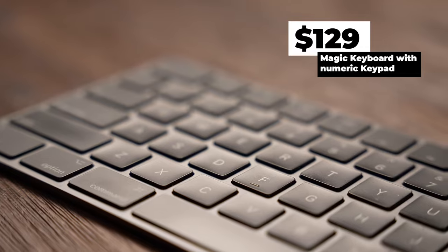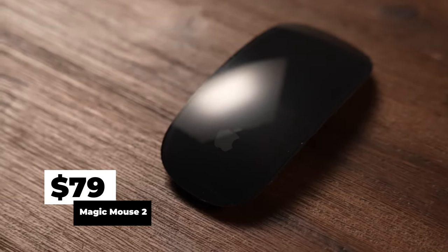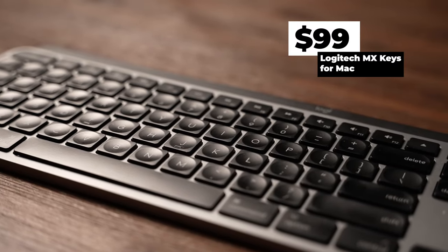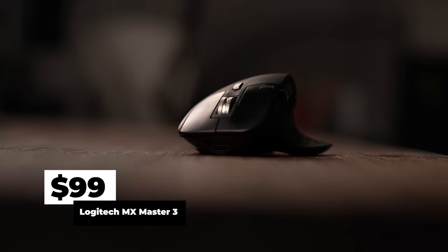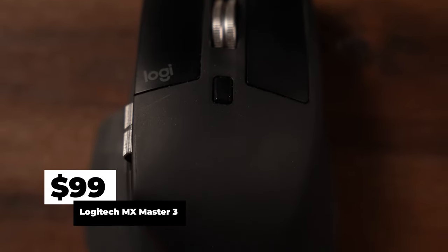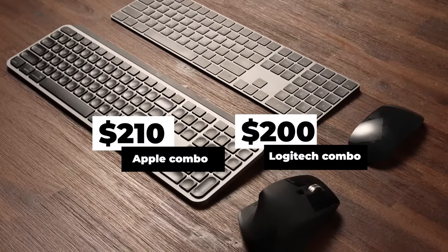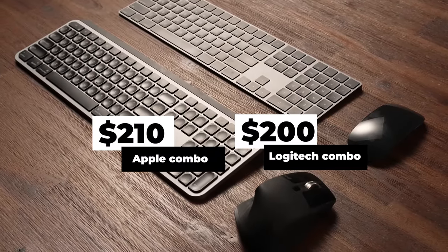The Magic Keyboard comes in at $129 and its companion mouse, the Magic Mouse, comes in at $79. The Logitech MX Keys for Mac comes in at $99, and the MX Master 3 also comes in at $99. If you total it all up, the Apple keyboard and mouse together only comes in $10 more. So be sure to buy the one you actually want — not based off price, it's only a $10 difference.